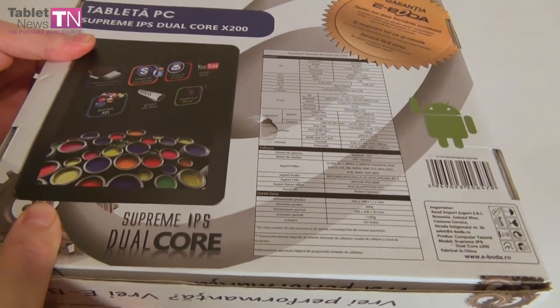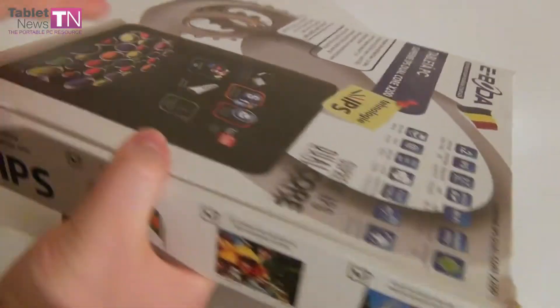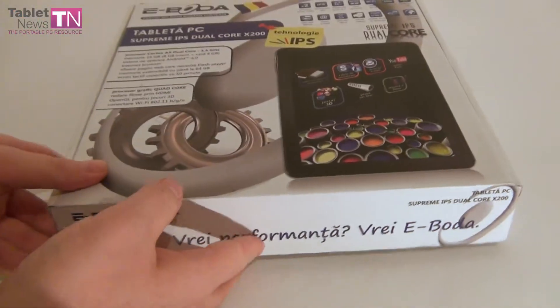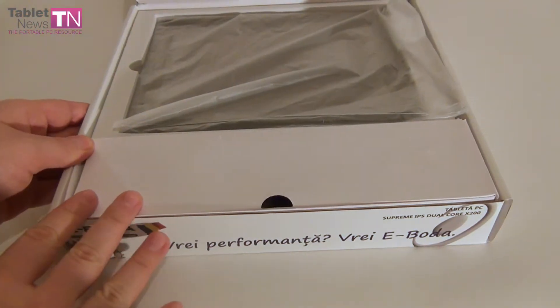Here's the back of the box with its specs. It's an Android tablet, and as usual for Romanian tablets it's got a low price — $312. Now let's see what's inside the box.